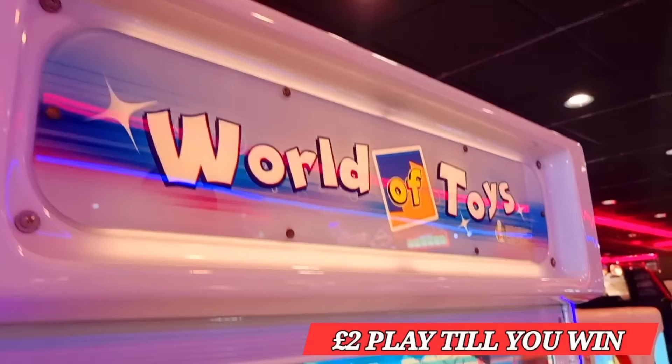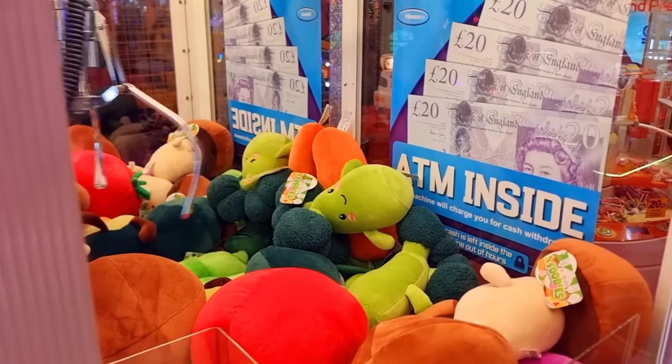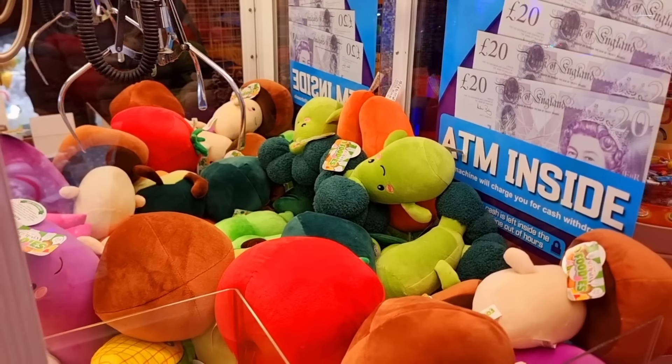Two pound per plate on World of Toys. Let's get out of it. What are you going for? Mushrooms.